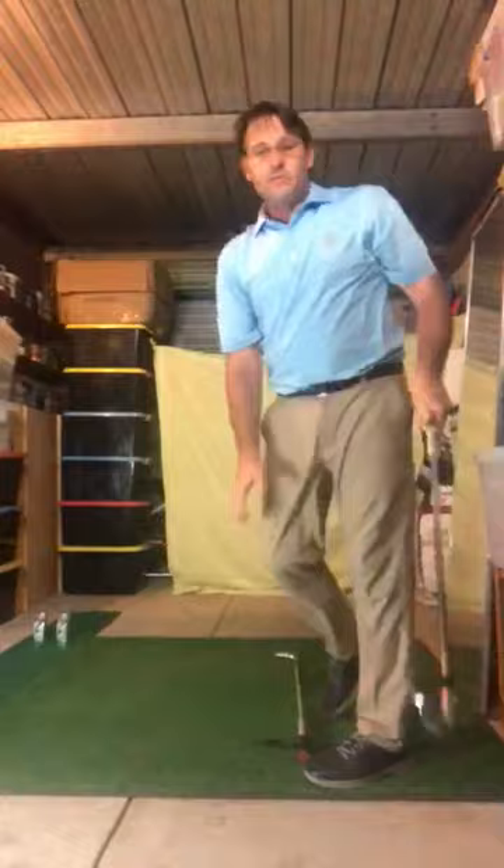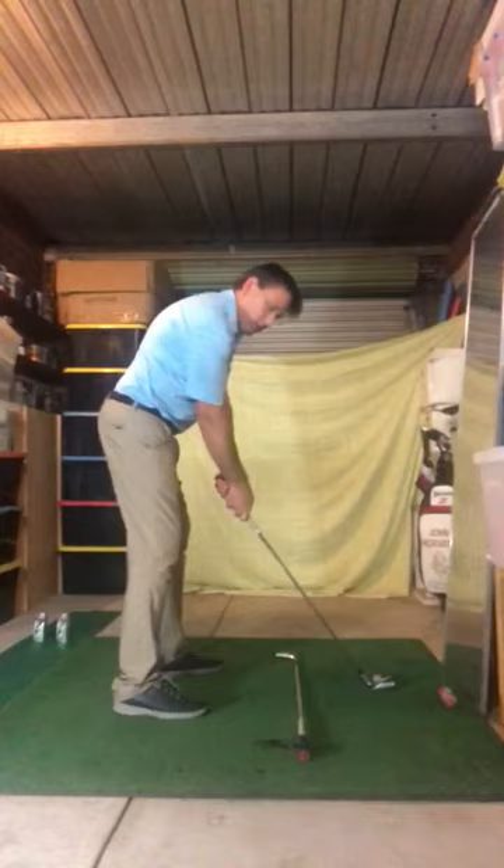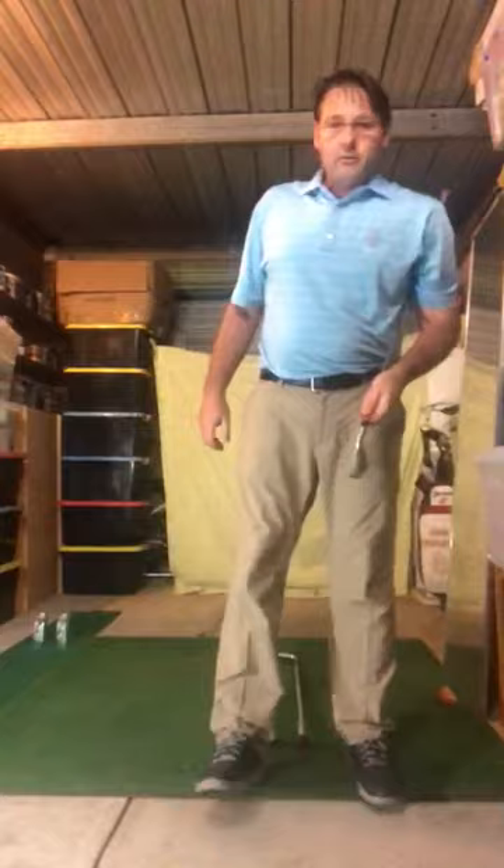My son Nicholas has been doing that drill as well and it's really helped his game. I'll just show you how that drill looks in real time — so we go up to the top, come down, up to the top, come down.